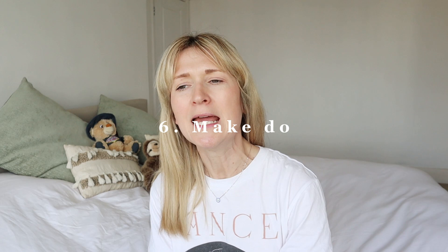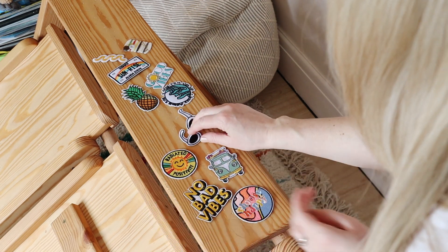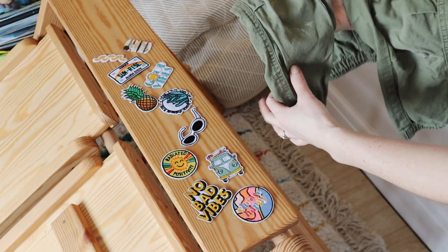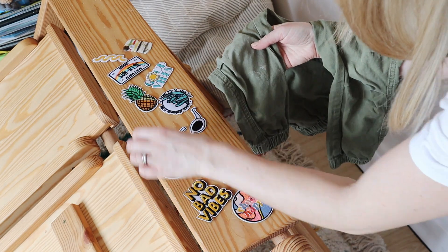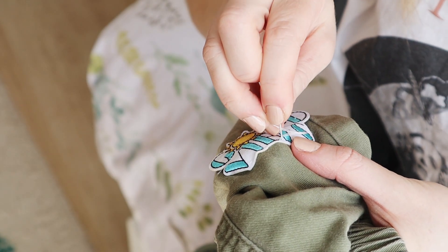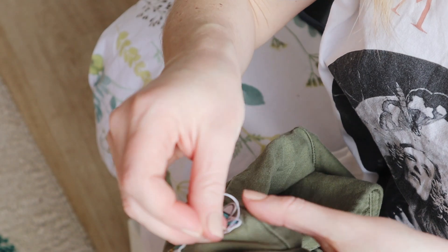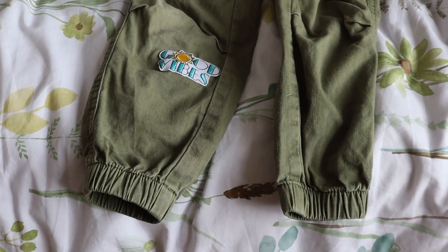A money-saving mum hack: make do with the clothes you have. If your kid rips a top, try sewing it up, or use iron-on patches — you can't see the hole, it looks fun, and it saves money. There are going to be lots of rips and stains. It's also a great way to upcycle hand-me-downs from older kids. Then use those items for playtime and mucky play rather than throwing them away — saving you money in the meantime.